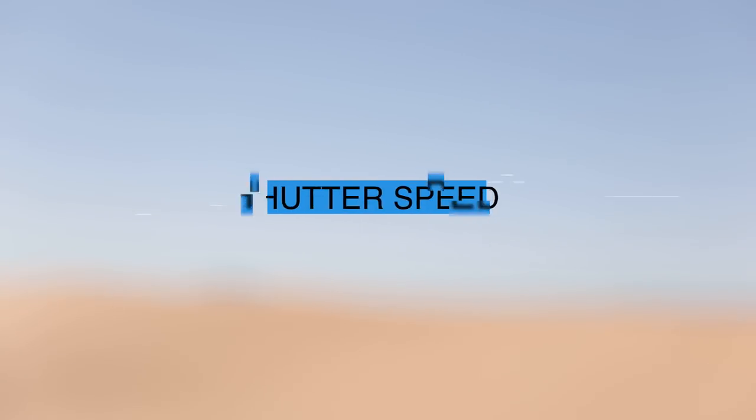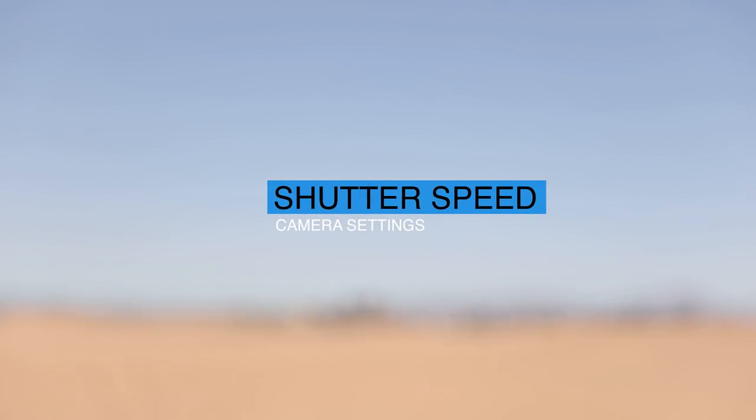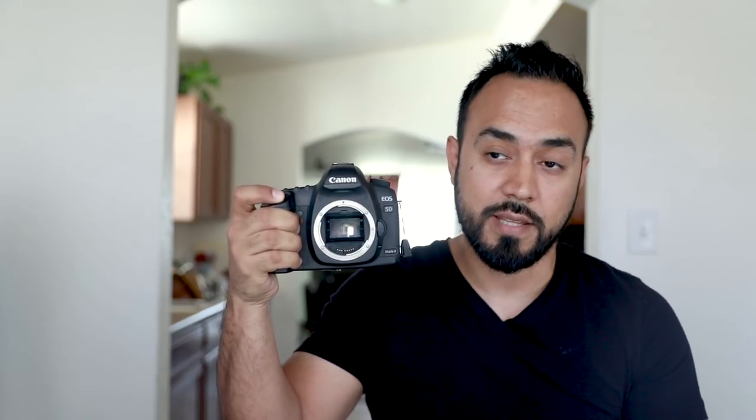The shutter speed basically means how long your shutter stays open while the picture is taken. The faster the shutter speed, the less light will go to your sensor. And the slower your shutter speed, the more light will get into your sensor.